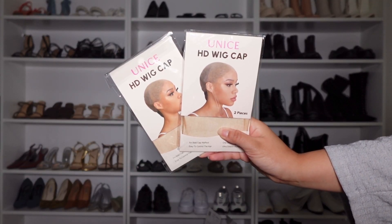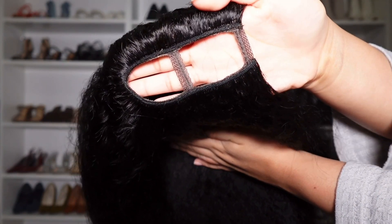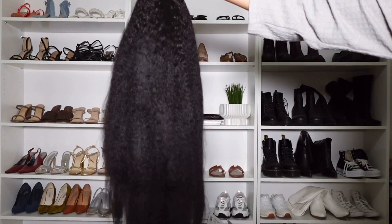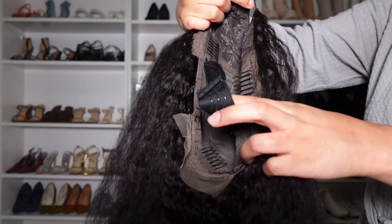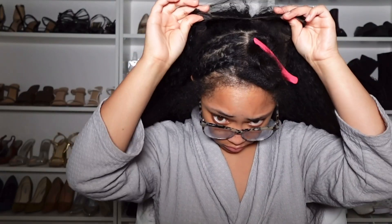Now that I've shown you all the goodies you will receive in your package, here is the wig I will be reviewing today. It is their 22-inch kinky straight U-part wig and it's 150% density. The cap construction comes with two combs on the side, a comb in the back, and five clips around the U-part area.